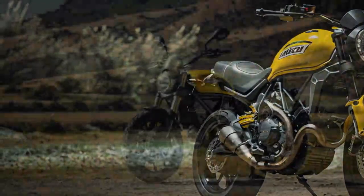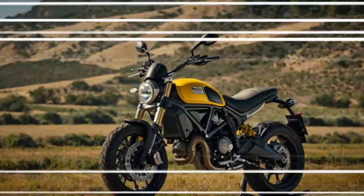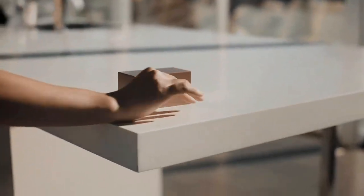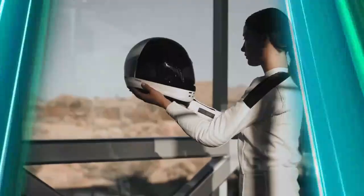The Ducati Scrambler 800 stands out in the mid-weight motorcycle category, offering a blend of lively performance and rider-friendly characteristics. Powered by an air-cooled 803cc L-twin engine, the Scrambler 800 delivers 75 horsepower at around 8,250 rpm and 65 Nm of torque at 7,000 rpm.